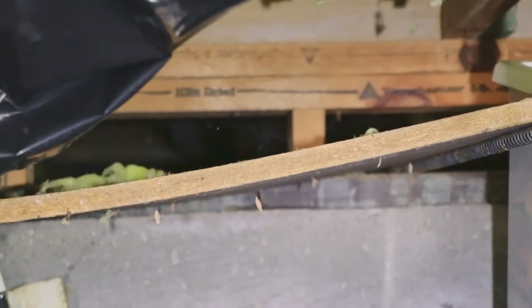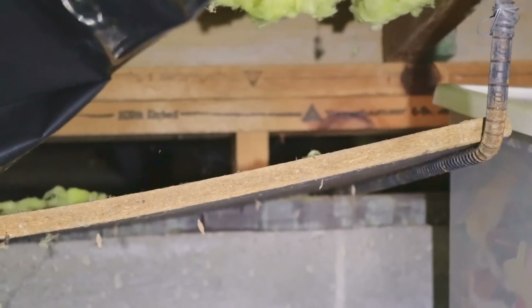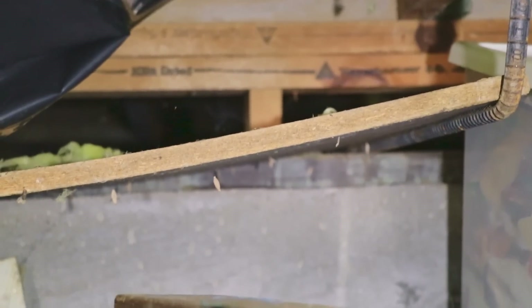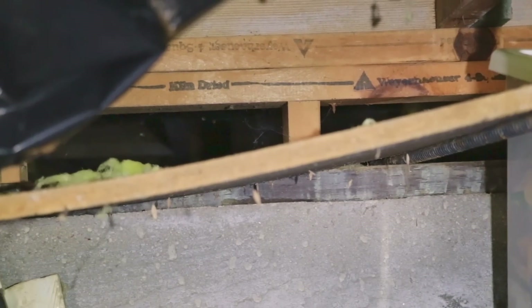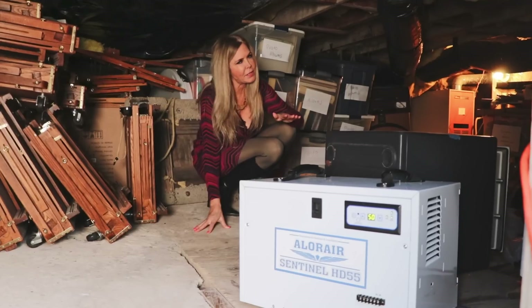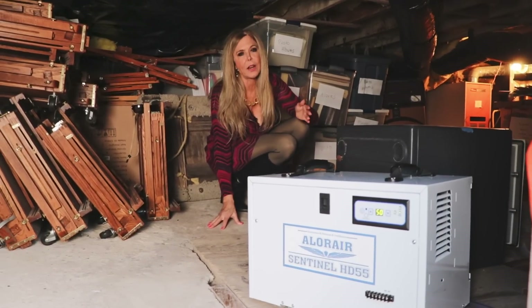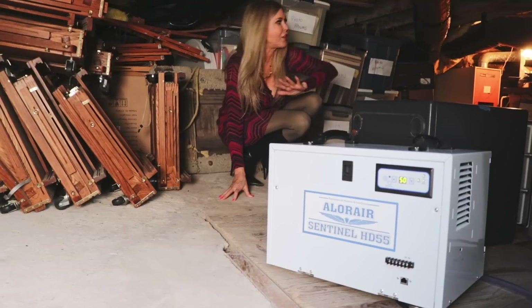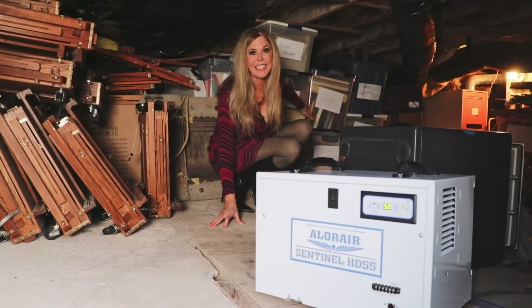And this is a crawl space underneath my house. Behind that wood and that concrete is a bunch of dirt that gets wet with the rains, so it's always moist down here. That's a problem. I even have original artwork down here — some paintings I've been working on. All of those are precious to me. So having this space with a dehumidifier is so important, and the Aloe Air Sentinel HD55 is perfect for all this space down here.